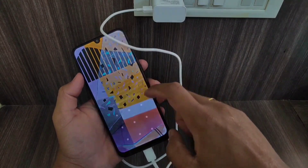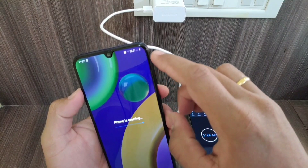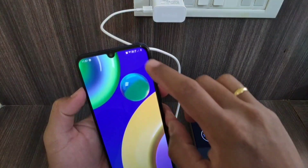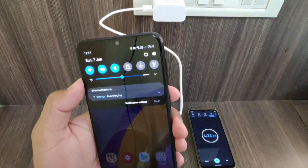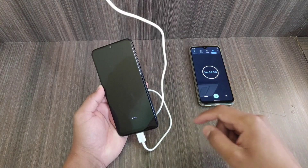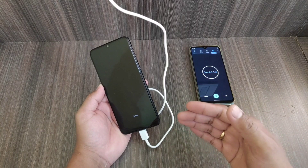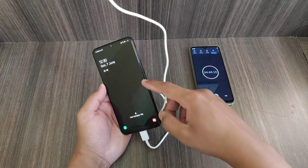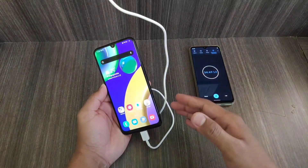Let me show you again — it is at zero percent. Now I'll be back after 30 minutes. We have crossed 34 minutes and the battery level is at 18%. According to me it is slow, but considering it has a 6000mAh battery, it will naturally take some time.